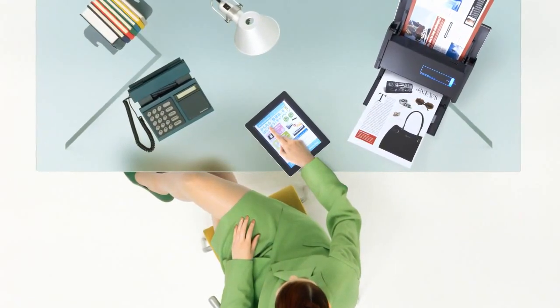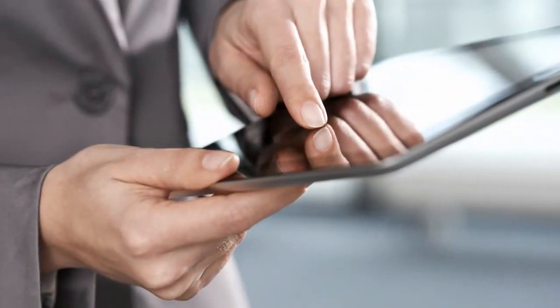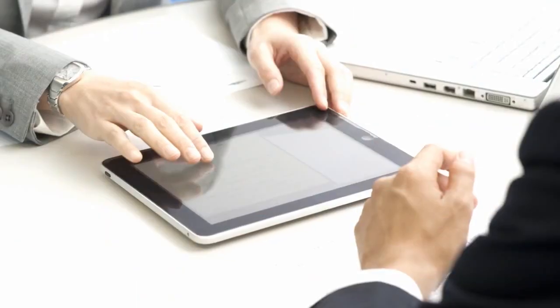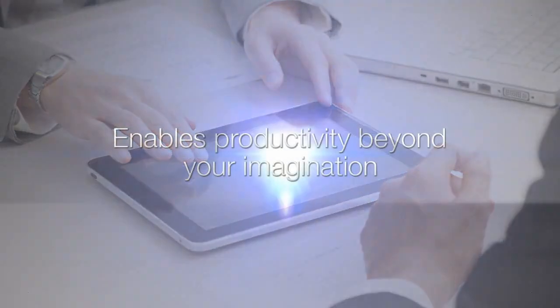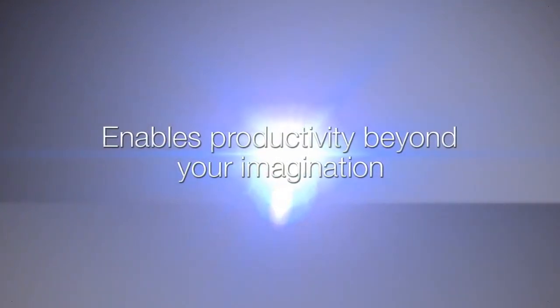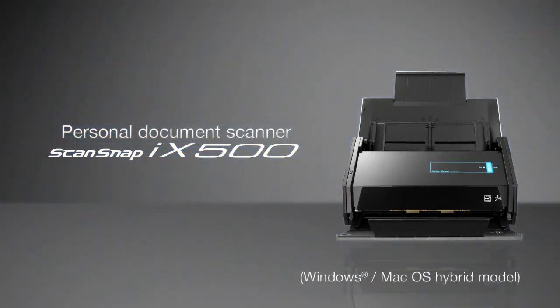Using iX500, you can digitize stacks of documents and clear your desk. You can easily carry and share information anytime and anywhere. Enables productivity beyond your imagination. Personal Document Scanner. ScanSnap iX500.